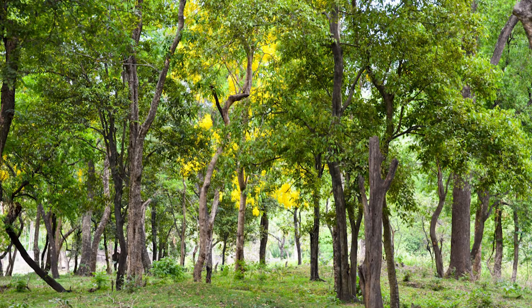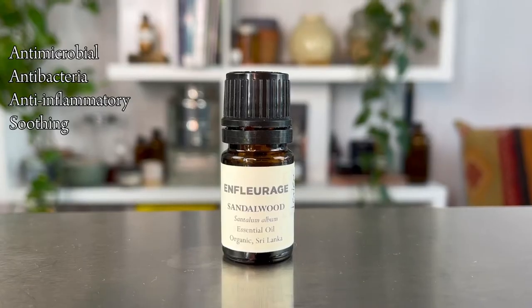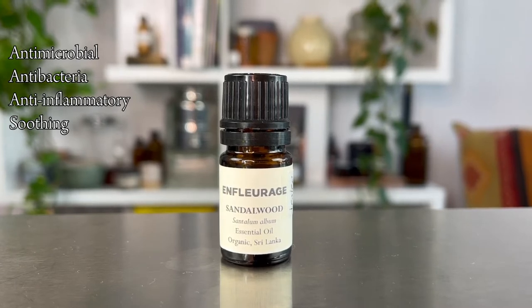Sandalwood's botanical name is Santalum album, and it originates from India. Unfortunately, after centuries of being over-harvested and not ethically farmed, this particular species is really hard to find an authentic one from India. So now we are finding some beautiful sandalwood farms in Australia, where they have been able to farm it ethically and responsibly.